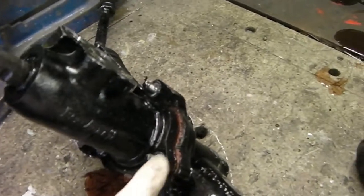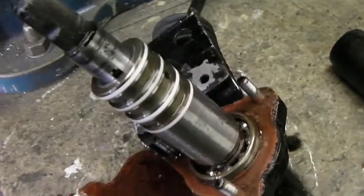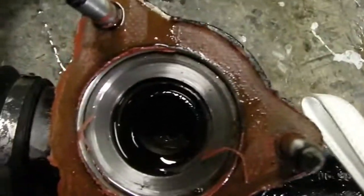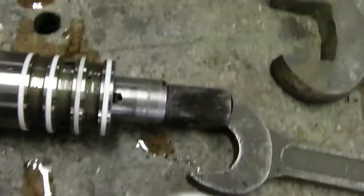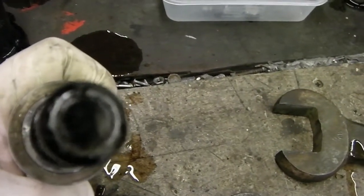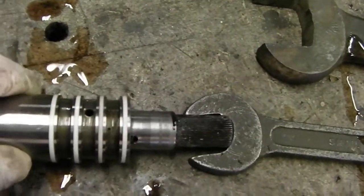I've undone the three bolts that hold the tower in place. Let's lift the tower out. There's the tower off, and that's the valve that controls everything. There's the worm gear, and if you look inside you'll see the actual rack itself. This is the interesting part — down the centre is the torsion bar. As you turn the steering wheel, it actually twists the torsion bar, which allows fluid through the holes to drive either one side of the rack or the other.